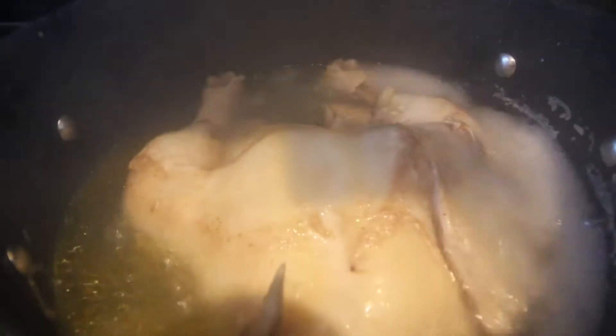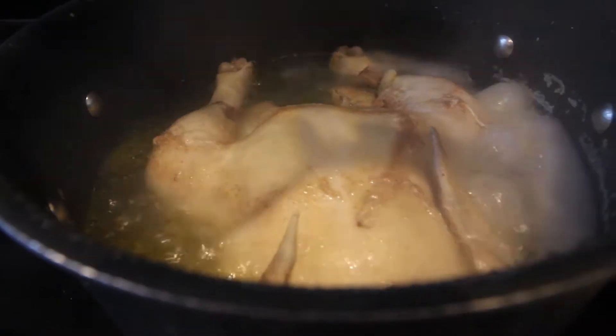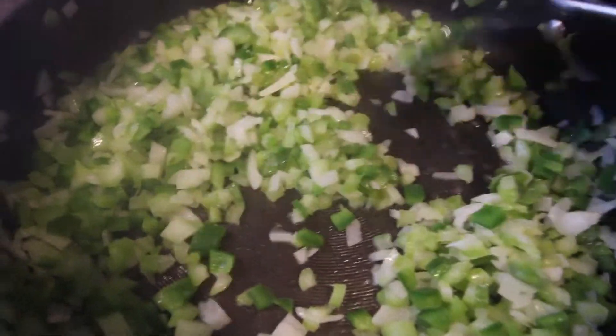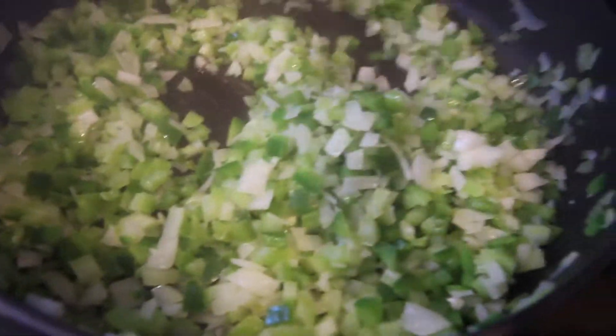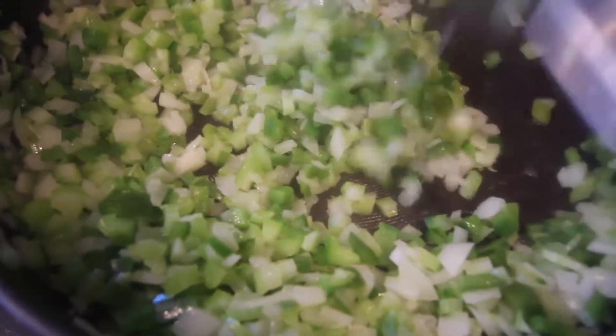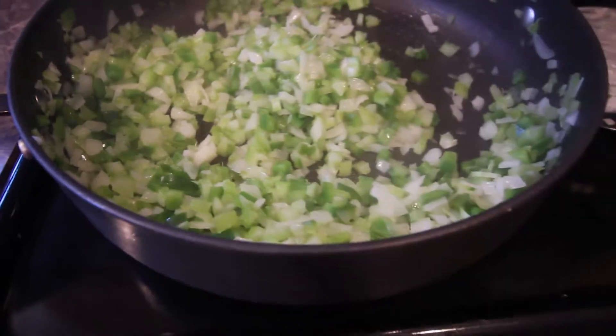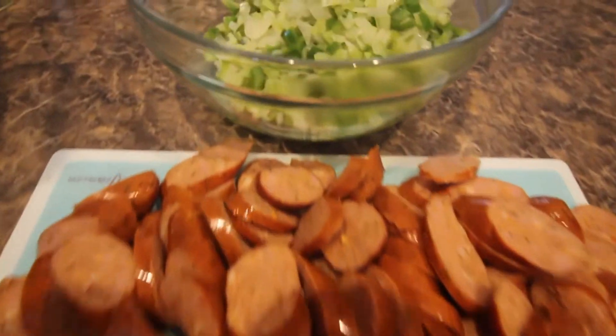Let's check how that chicken is coming along. Don't be afraid to let these veggies cook — let them get nice and mixed. They're almost ready. My veggies are done.